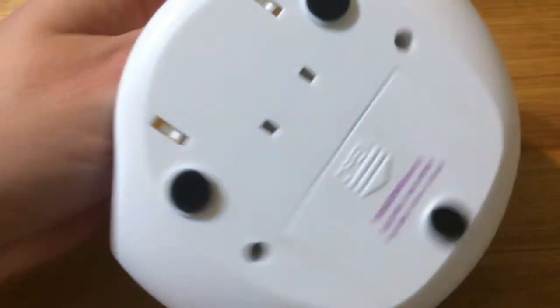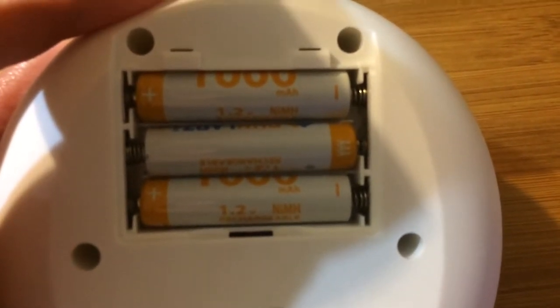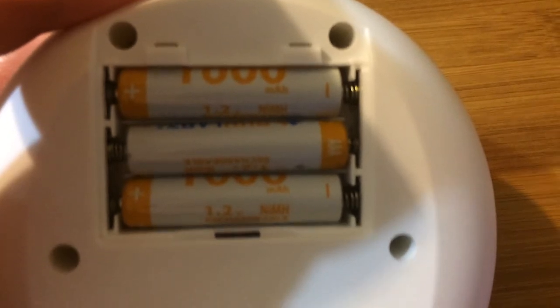It looks like my polish is pretty dry. And as you can see here, this is the bottom — you slide it open, and that's where you can put in your three batteries. Not disposable, but rechargeable batteries — double A or triple A, whichever batteries will suffice.